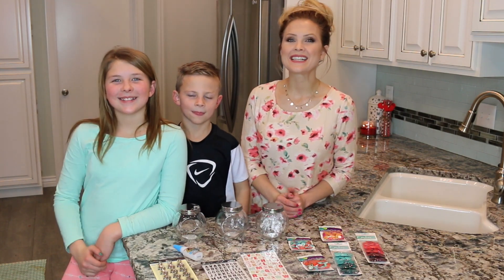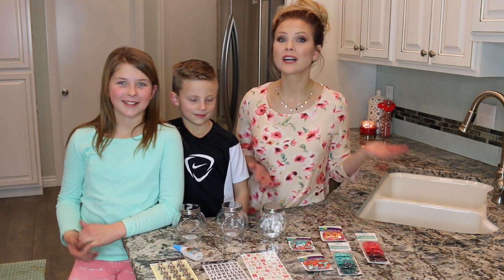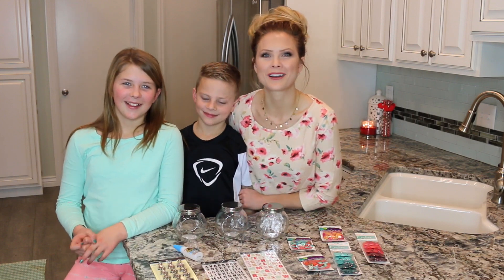Hello everyone! The kids and I are so excited because we are doing something that we have wanted to do for such a long time, because the kids want chores, right? Okay, Gage wants extra chores so I'm gonna give him a lot of chores.